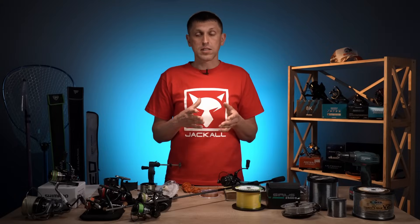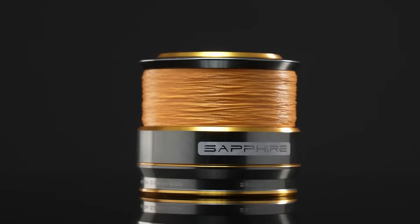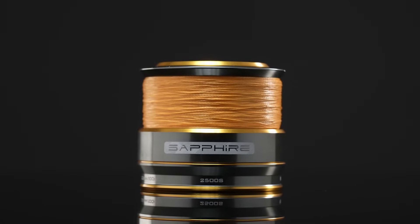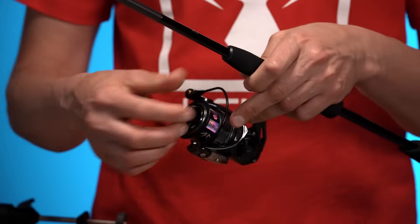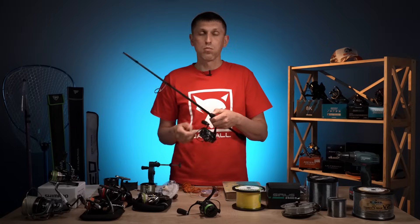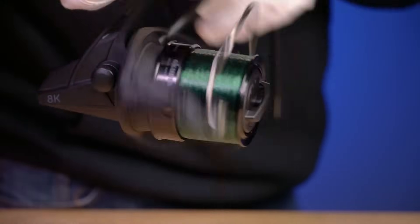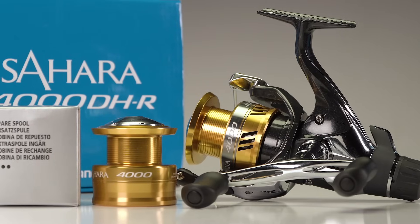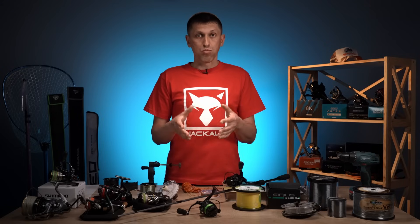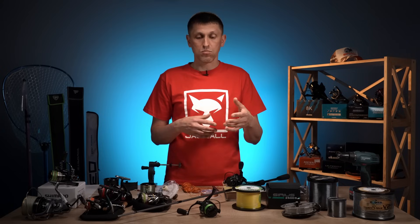Перший варіант і ідеальна картина — це коли ми маємо таку ж саму котушку або вільну шпулю від такої ж самої котушки. Тобто щось намотали — беремо таку ж саму шпулю, перемотуємо в зворотньому напрямку, бекінг опиняється знизу, основний шнур зверху. Все класно, все ідеально. Але це ідеальна картина, яка дуже рідко у кого буває, тому що мало у кого є шпуля такого ж розміру і при цьому вільна.